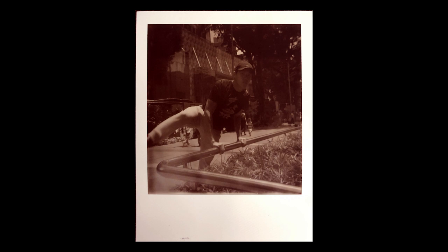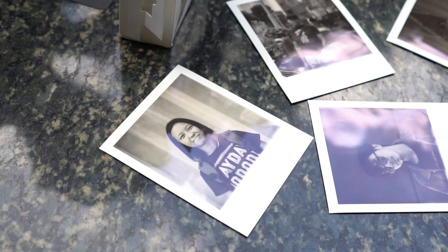Instant gratification is the phrase I'm looking for here. Being able to know immediately — or immediate enough without having to wait 2–3 days — feels good, but at the same time I kinda miss the uncertainty of shooting with film, not knowing if the shot will be good or not. I know, it's weird.